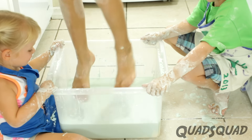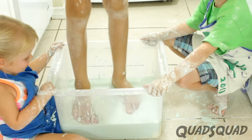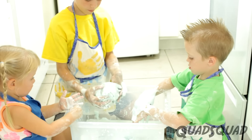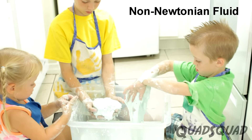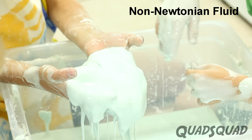We even tried jumping on it. But if you're going to jump, make sure you have a good grip on something, or you might fall. Hey! We had so much fun learning and discovering about this non-Newtonian fluid. Non-Newtonian — wow, another complex word for us all to learn.